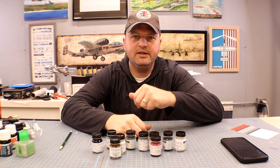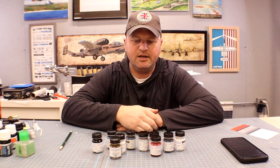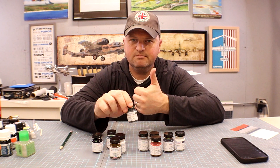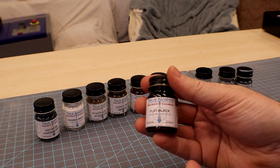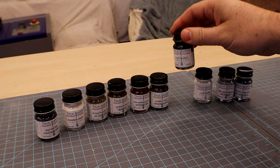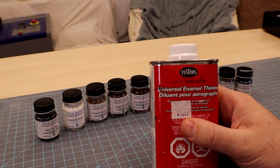Again, truenorthenamelpaints.com — go check it out. Let's get into the video, do a little demo. Here's our roundup of True North Precision Enamel Paints. I've already used the flat black for general purpose painting, stuck a brush in, applied it, and had no trouble at all. I used just universal enamel thinner and it cleaned the brushes up just fine.